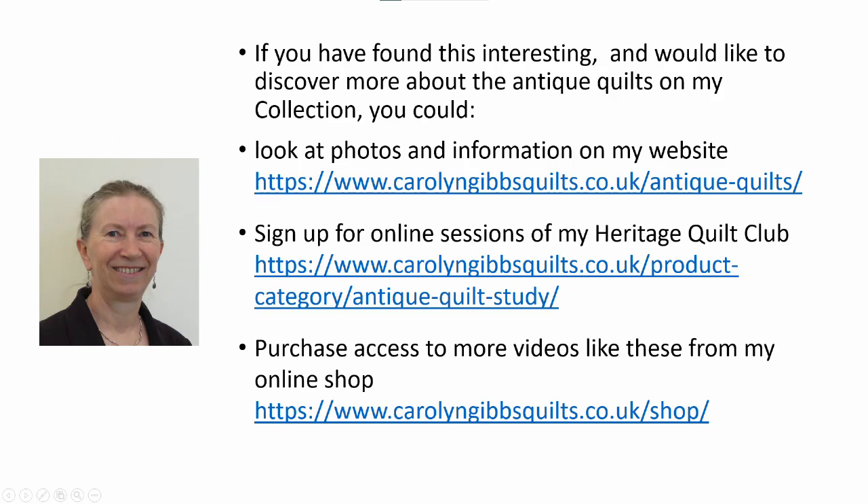If you'd like to discover more about the quilts in my collection, there are quite a few on my website illustrated with plenty of photographs, and I'm gradually releasing more of these videos so that you can increase your knowledge and your enjoyment of these beautiful creations.